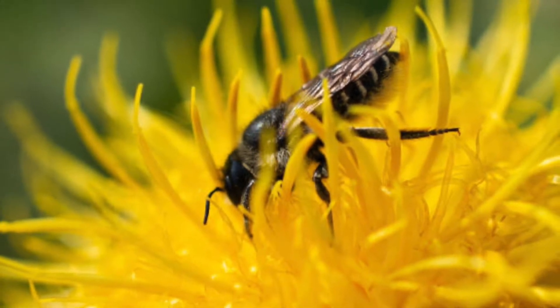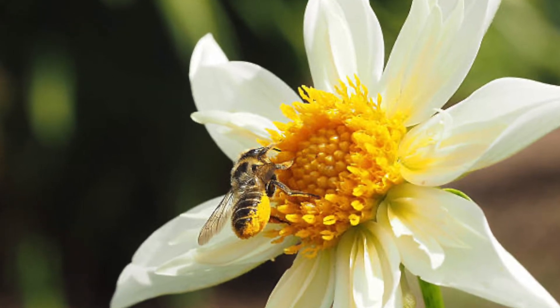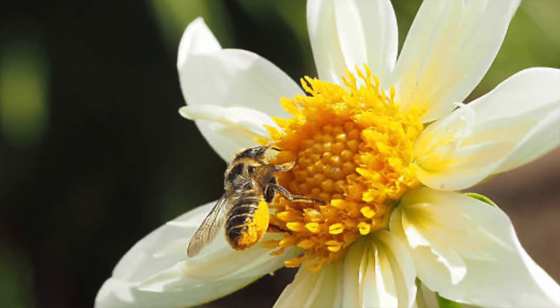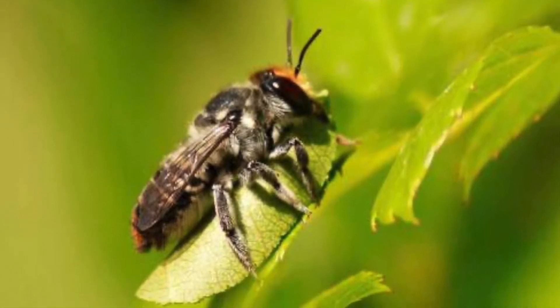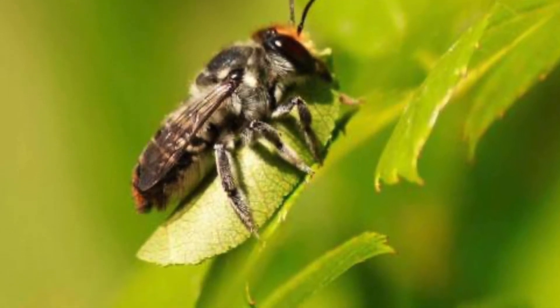Leafcutter bees are the size of a honeybee, but they are mostly black with white citae on the abdomen called scopa. They transport pollen by packing it into the scopa. The males tend to be smaller than the females and they have hairy faces and blunt abdomens. Only the females have stingers, and they are mild in comparison to honeybee or wasp stings.